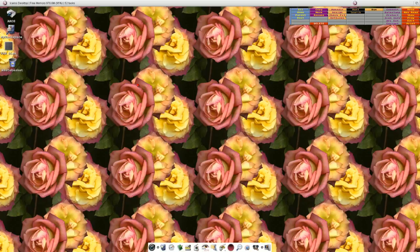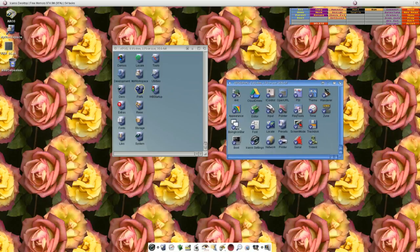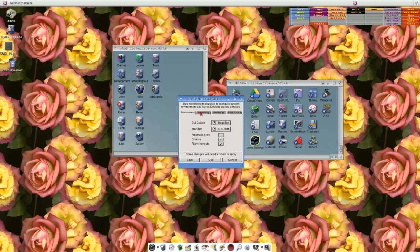Now you can see it's more of an Amiga/Windows-style display. There are other settings in here — I mean this isn't really a full tutorial on how to use Icaros, but there's an awful lot in here. If you click on Boot, you can see boot preferences: graphics mode, automatic enable composition depending on hardware, use HiDPI for resolutions, modules, and more. There are also Icaros settings and network settings.